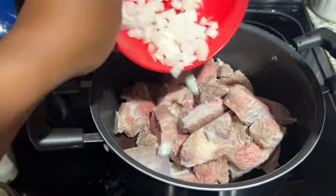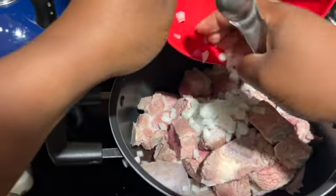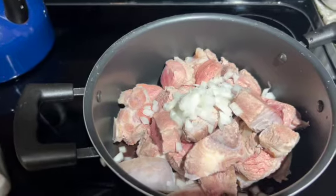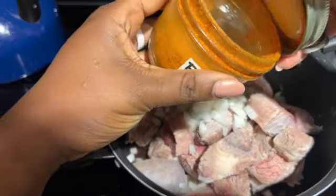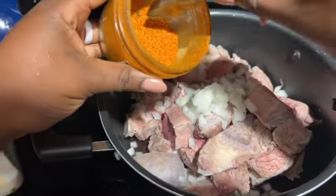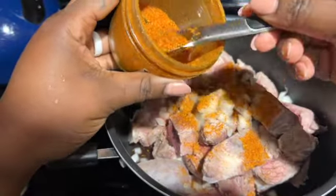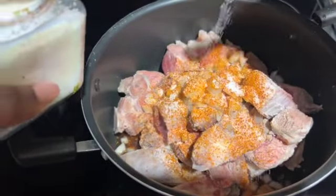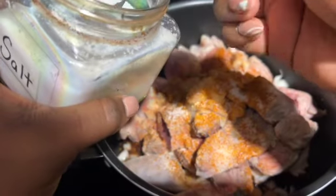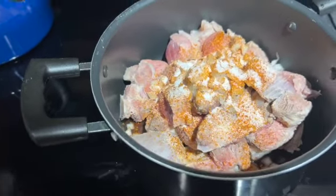First thing I did was to wash my meat — and if you are not washing, you will just throw it out. After washing my meat, I season it up because I'm making ABC's soup. I put in some seasoning, some salt, some flakes, I put in my magic cube, and that's just all I use for seasoning the meat.